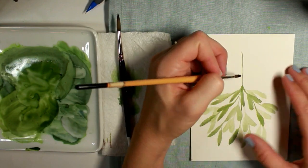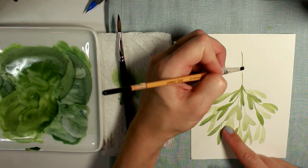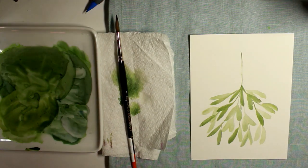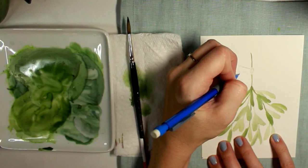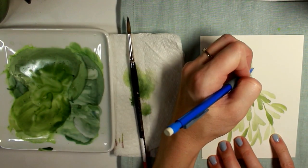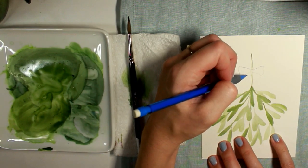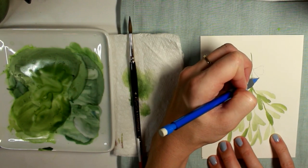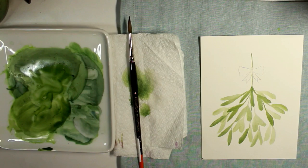I decided I wanted to paint a red bow along the top of the mistletoe bouquet, so I took a little chisel brush with clean water and just agitated out a little bit of the green stem so I can place the bow in that area. Now I'm just lightly penciling in the shape of a bow — a square in the center, two triangles on either side, and then bringing down the tail ends of the bow with a little clip out of each end. Then I'll take some red paint and go ahead and paint that.